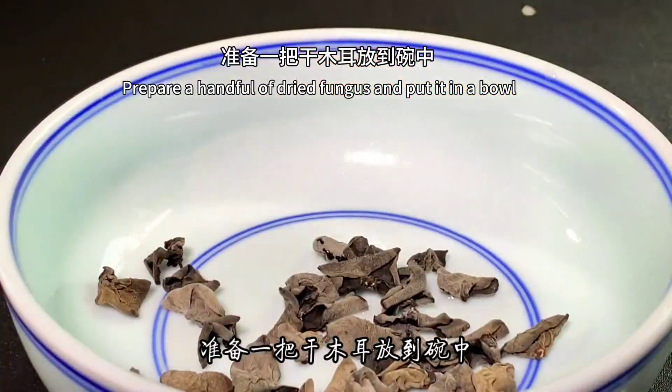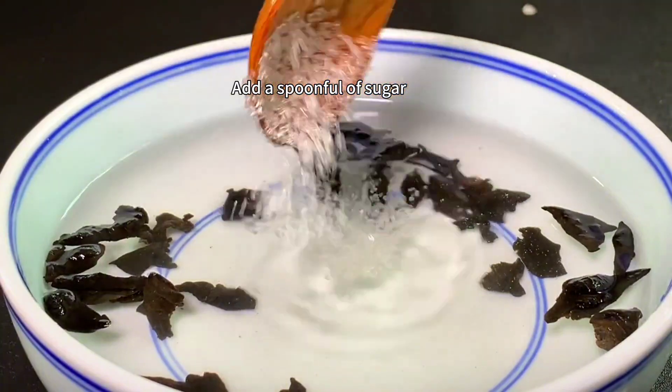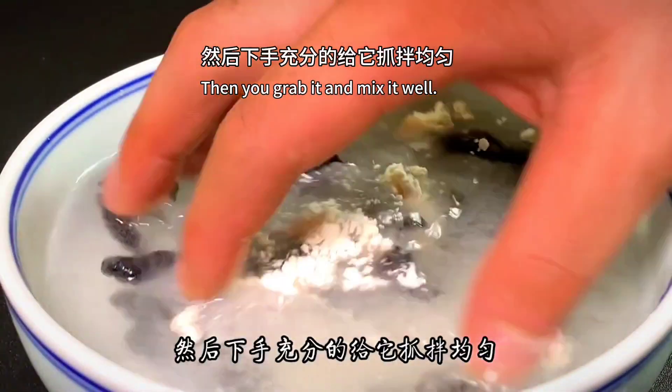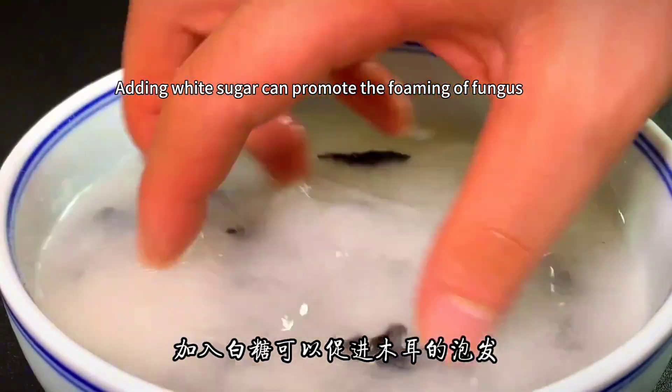Prepare a handful of dried fungus and put it in warm water. Add a spoonful of sugar and a spoonful of flour, then grab and mix well. Fungus shouldn't soak too long — adding white sugar promotes its formation, and flour absorbs dust and impurities from the surface.